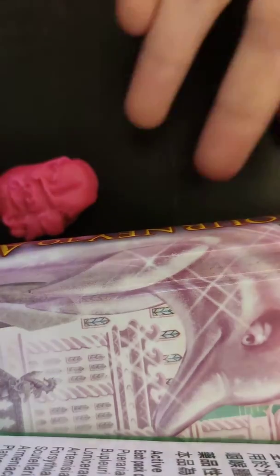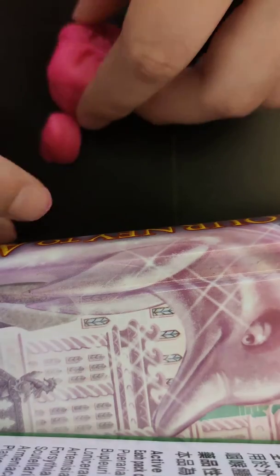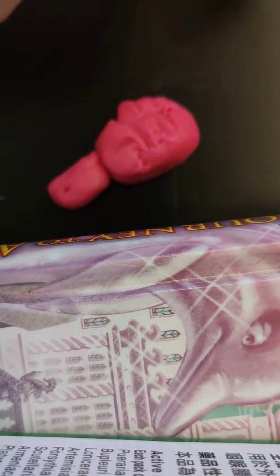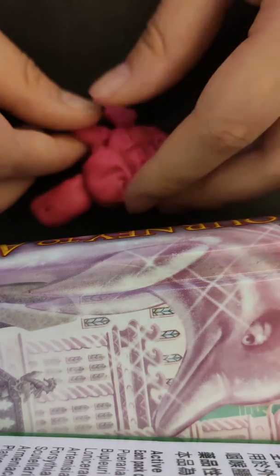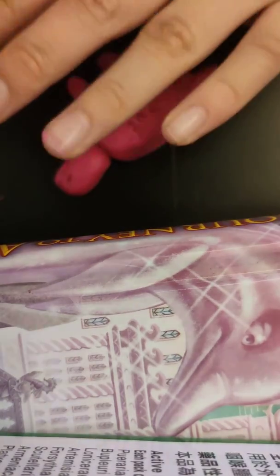Next, we're going to make a shell. Roll it into a ball and make a semicircle. Then draw on it with a pencil. Ta-da! Super cute. Add on your head — super cute. Make your legs by sculpting this shape. And your tail. It's optional if you want to add another set of legs.